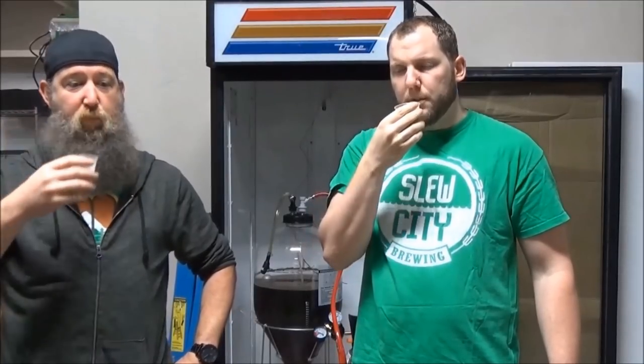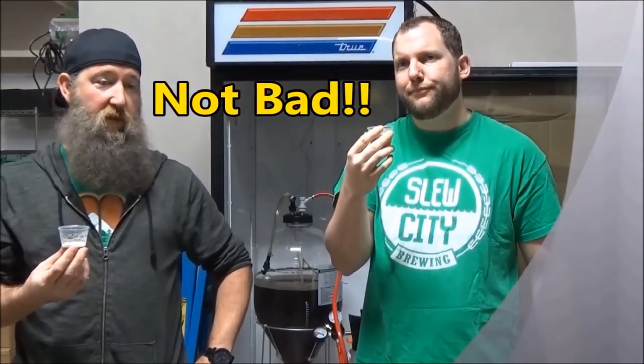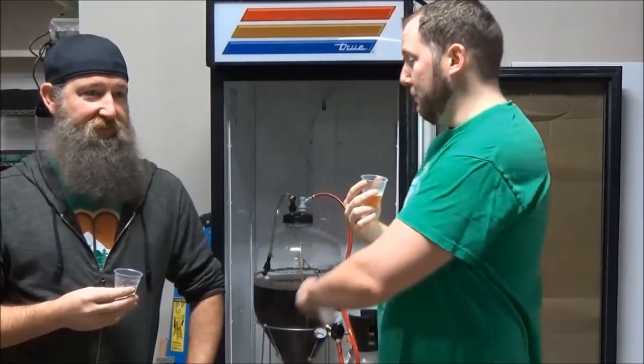Sláinte. Smells decent. It's not bad. Anyways guys, so back to the beer critiquing of the vessel that we are reviewing.